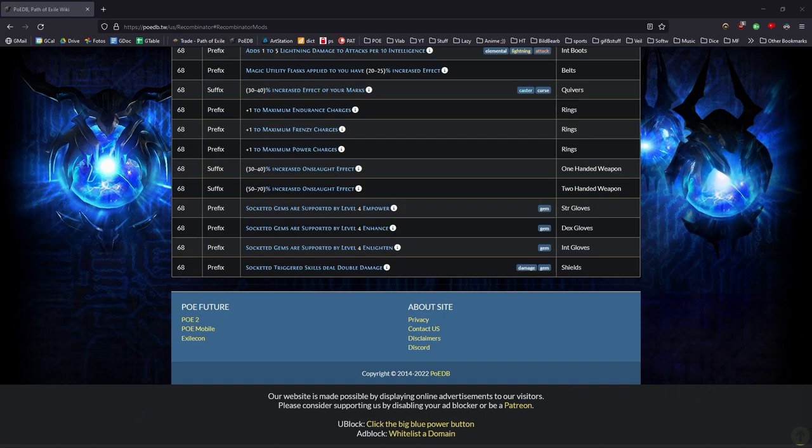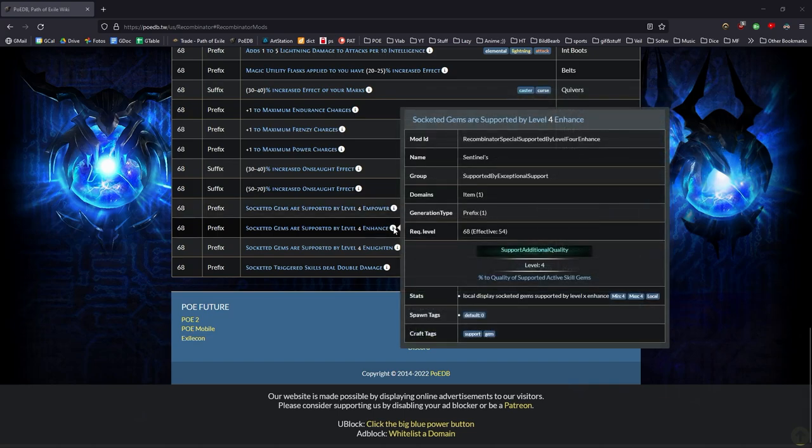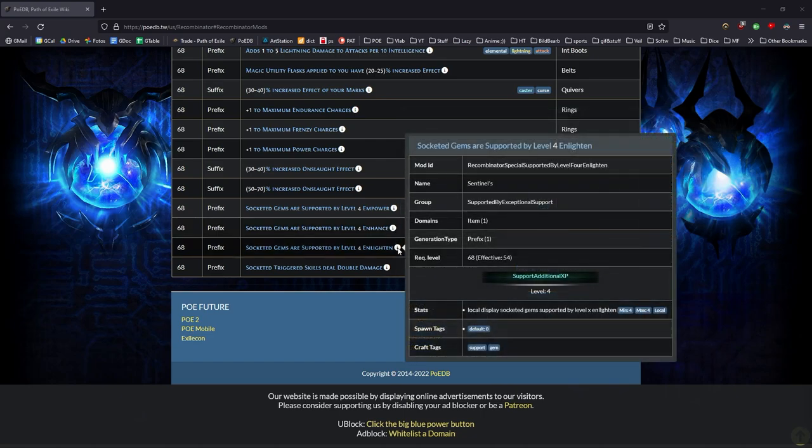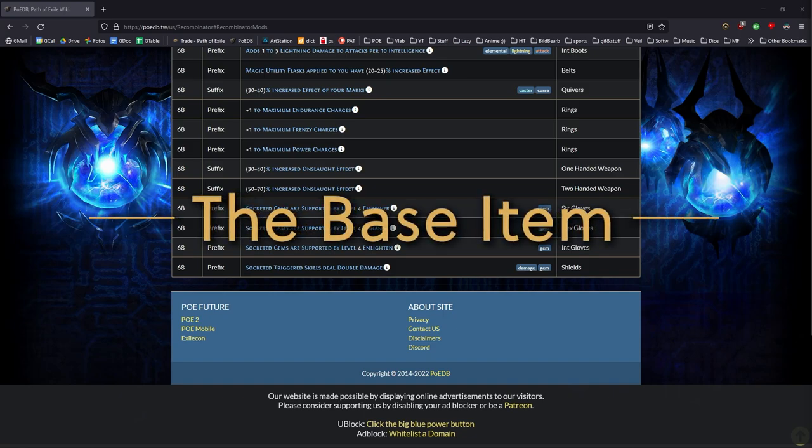The item level has to be 68 for a mod to occur. The mod on gloves is a prefix: empower can only roll on gloves with a strength requirement, enhance on gloves with a dex requirement, and enlighten can only roll on gloves with an int requirement. The attribute requirements also tell us that on hybrid gloves two different sentinel mods can naturally occur. However, since all three are in the same mod group called 'supported by exceptional support,' only one of those mods can ever be on a single item. So we want to stay away from hybrid gloves and stick to a pure base — pure strength, pure dex, or pure intelligence gloves.